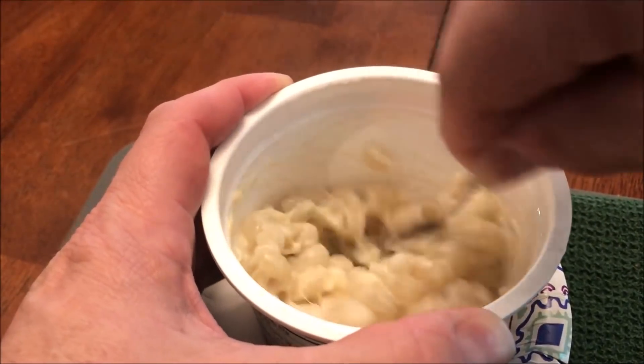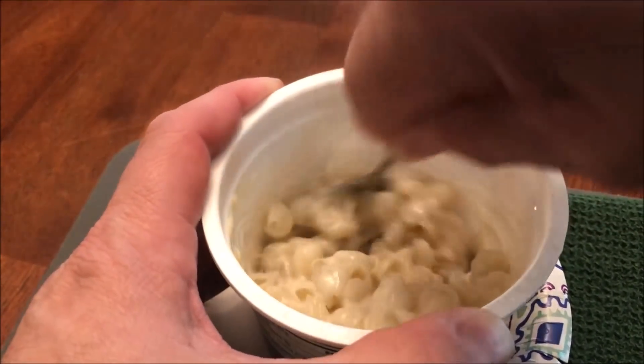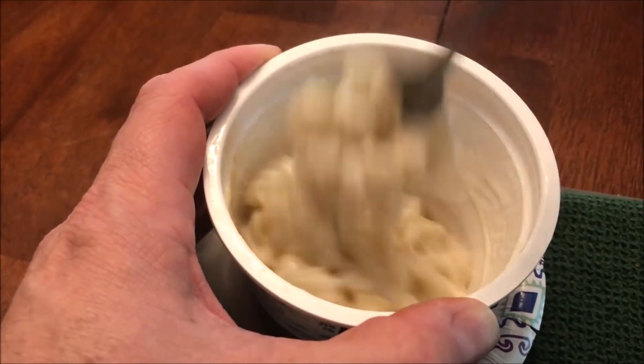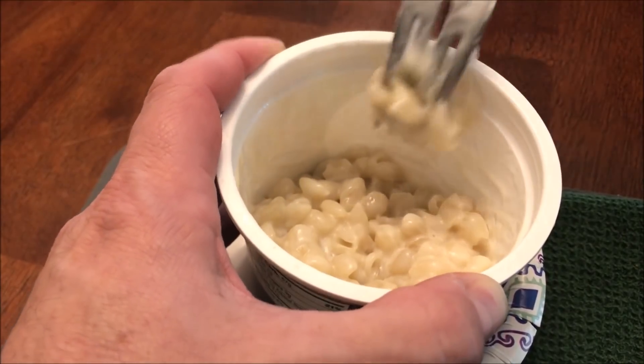It's usually sticky and clumpy right when you first get it out of the microwave, but once you start stirring it up and get the cheese sauce in there it gets a little creamier. You can see how much better it looks already.